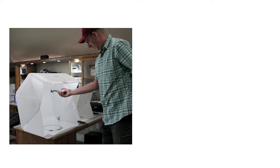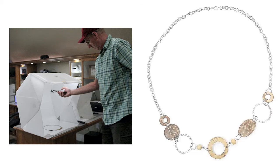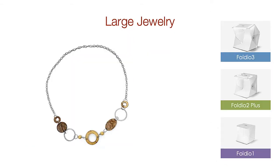I had to put my hand inside the light tent to take the picture, but the end result did not show any shadows from my hand and it still turned out great. So for large jewelry, no more than 12 inches, you're going to need the Foldio 3 light studio.